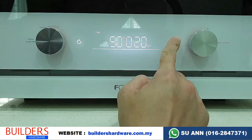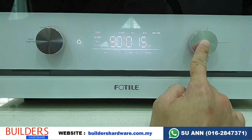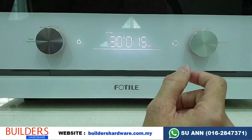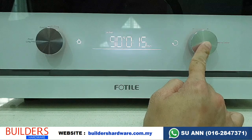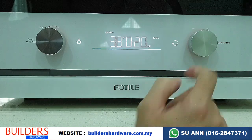If you want to go lower than 90 degrees, you need to switch to low steam. Press the right button to confirm. With low steam, you can go as low as 30 degrees and as high as 90 degrees. Press enter to confirm, then set the time — for example, 20 minutes — and press OK.